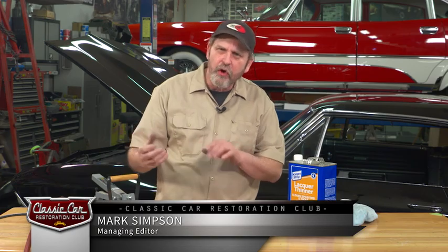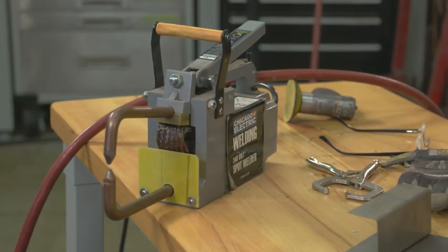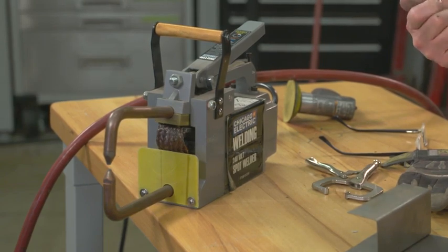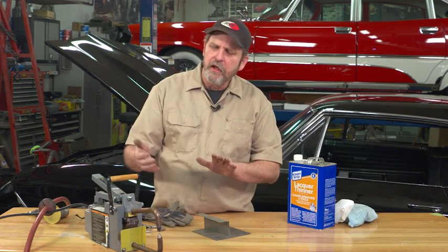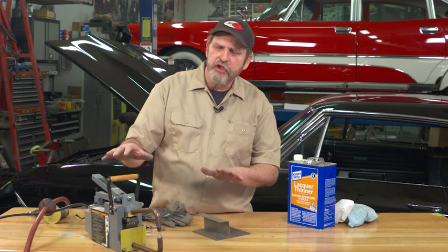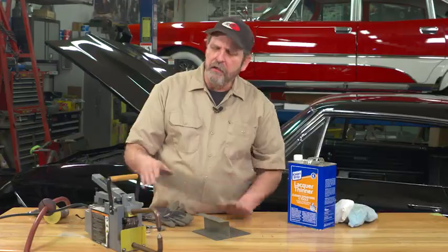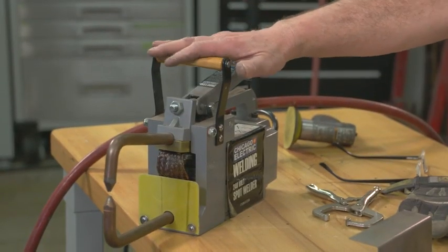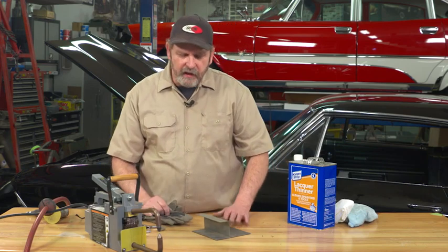Any well-equipped restoration shop or even your home shop has a spot welder. It's not a tool you're going to use every day — it's mainly for joining two pieces of sheet metal together. The advantage is that unlike drilling holes and plug welding, you can join two pieces of metal together relatively efficiently without disturbing the metal a lot. But the key to really having success with one of these is to properly prepare your metal. So let's take a look at that.